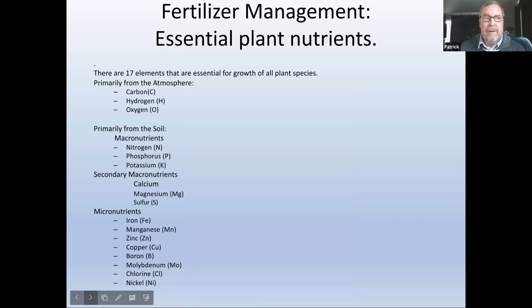This was put together in response to questions, so this is part three of what we've been talking about. Fertilizer management — the essential plant nutrients. There are 17 elements essential for growth, primarily from the atmosphere: carbon, hydrogen, and oxygen (C, H, O). From the soil, your macronutrients are nitrogen (N), phosphorus (P), and potassium (K). Why is potassium K? Because P was taken for phosphorus, and potassium comes from the ancient Greek word 'kalium,' meaning alkaline. Secondary nutrients include calcium, magnesium, and sulfur, plus many micronutrients — many deliverable through your compost.